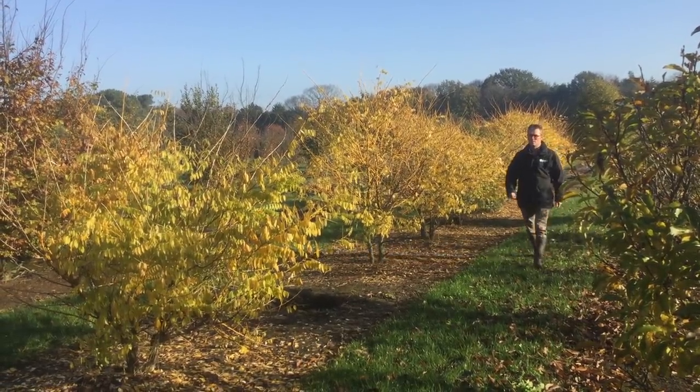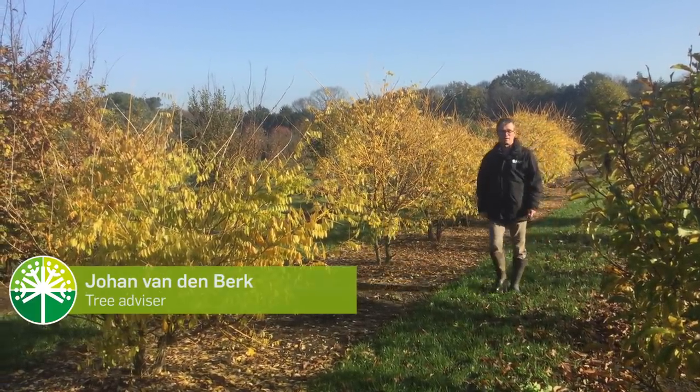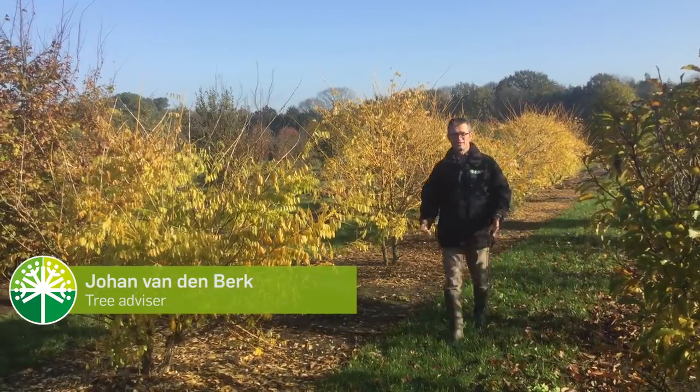Today's vlog is about coloured wood. A lot of trees drop their leaves in the winter time and then they expose their branches. Some of them are coloured and we will take a look at some very nice ones today.